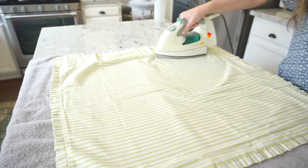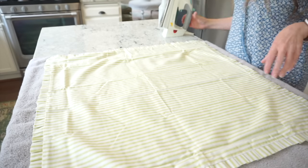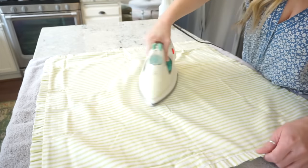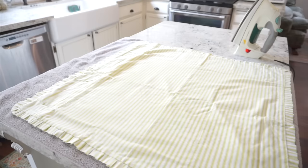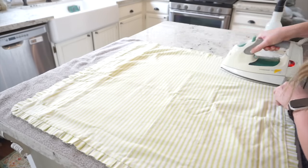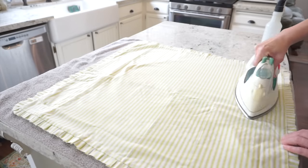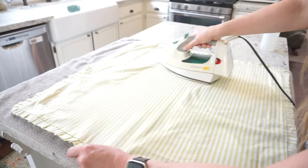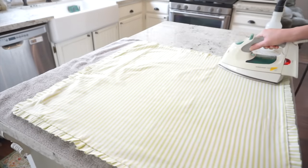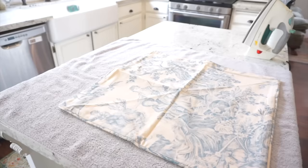Instead of throwing these in the washer like I normally do, I'm just going to take my iron and iron out all those wrinkles, because nobody wants wrinkles on their pillow covers. I'm just doing this really quickly and it's actually kind of relaxing. Once I have this done I'm going to share how I fit these on and what they look like. I will have links to both of these pillow covers in my description box if you are interested.